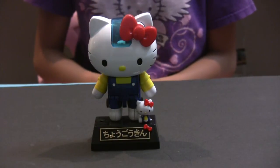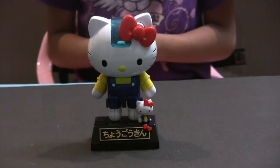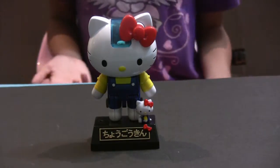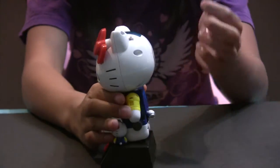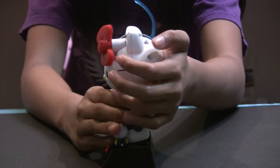As you can see there is a cockpit on the top of her head right here, where Hello Kitty can go inside. Here is how you open the cockpit. There is a button here on the side, and you have to push it towards you to open the cockpit. Like that.